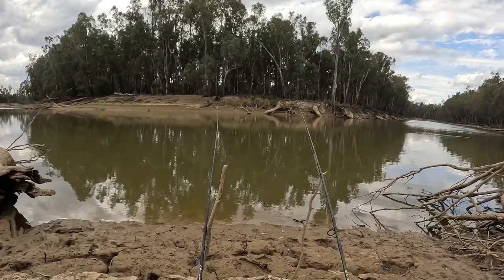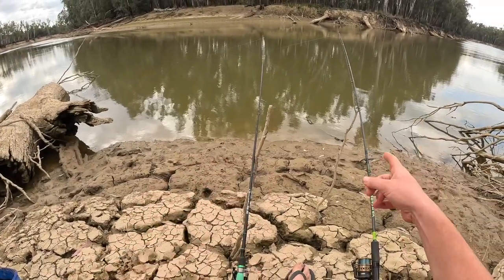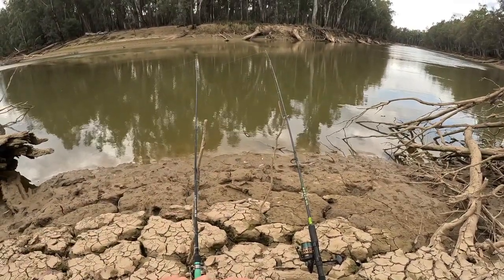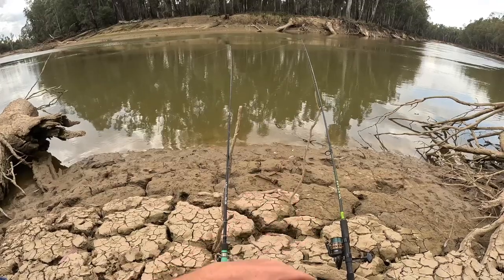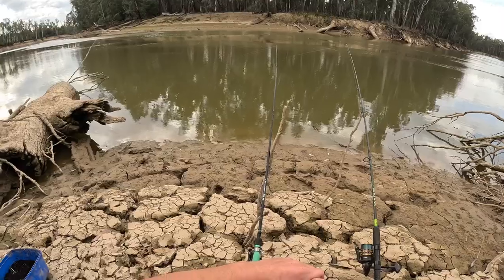G'day everyone, welcome back to another video. We're just out on the Murray River, air is so fresh, it's a beautiful warm spring day. I've just got some worms on some paternoster rigs here, just cast it out and I reckon I'm getting bites already. Just some worms on a running sinker and a paternoster rig, gonna see if we can get a yellow belly. I've been catching a few yellow bellies lately at the river. Our goal today is just getting a beautiful native fish.